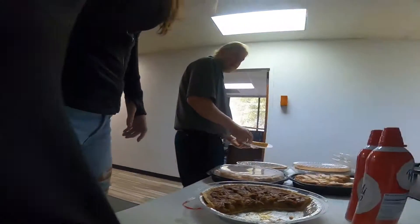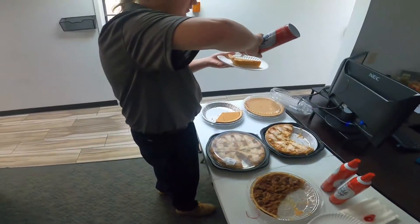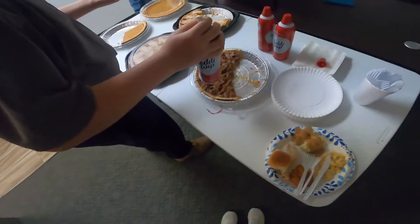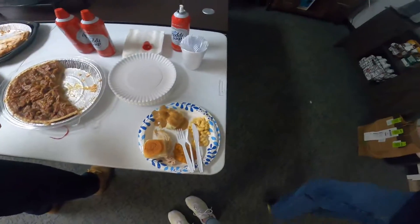Hey guys, it's Thanksgiving! I'm having a pre-Thanksgiving meal and Clayton's eating. Clayton, what are you eating? Tell me. He's got potatoes, macaroni and cheese, yams, chicken, a roll — and of course, what else you got?